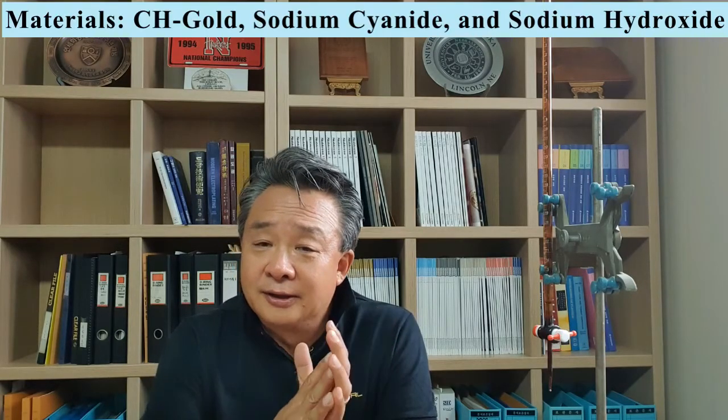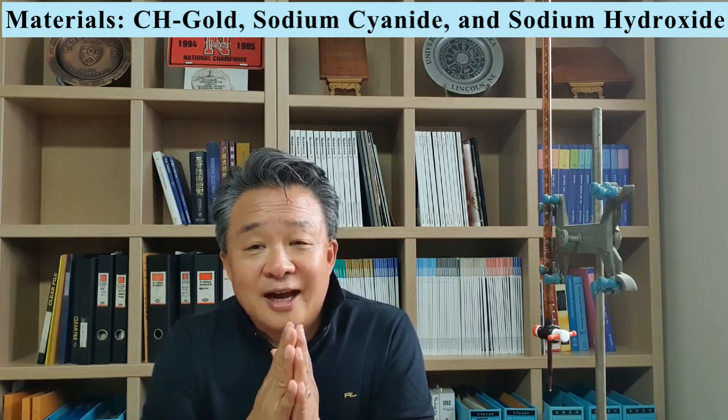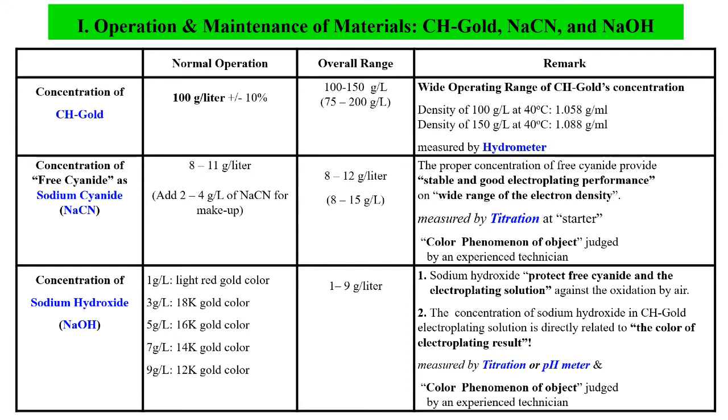First, materials: CH-Gold, sodium cyanide, and sodium hydroxide. These three materials should be well controlled by your technician during the electroplating work to get good results. In fact, it is not difficult. The concentration of CH-Gold has a very wide working range. You just need to measure the density by the hydrometer. The concentration of free cyanide is very important, giving stable and good electroplating performance across a wide range of electroplating density.